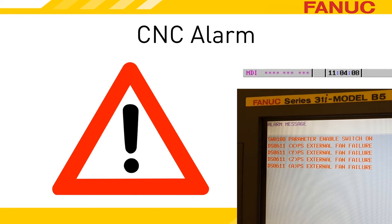The fan failure on the PSM is reported in two stages. When it first detects a fan problem, the PSM goes into a warning state, and if the fan issue hasn't self-corrected within one minute, it goes into an alarm state.